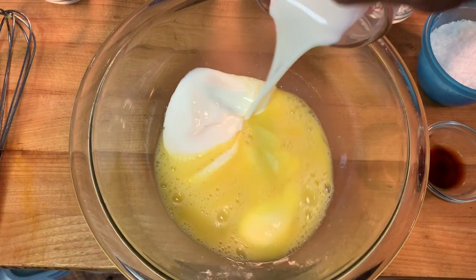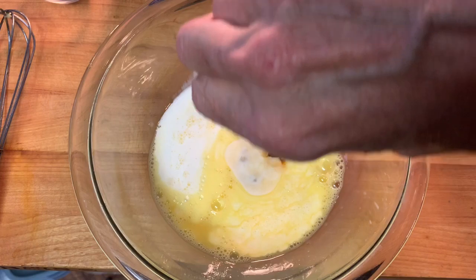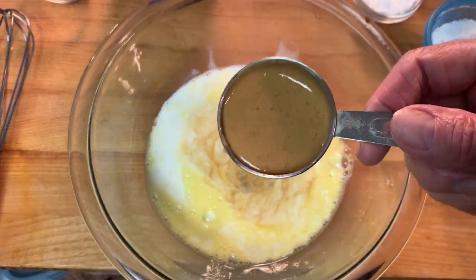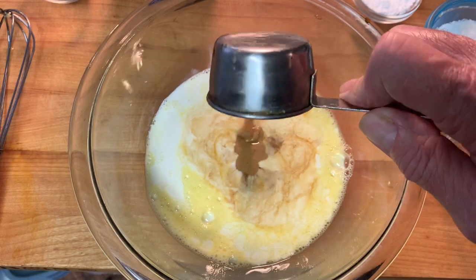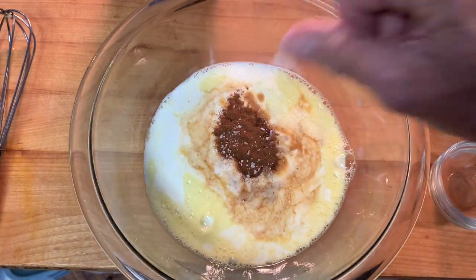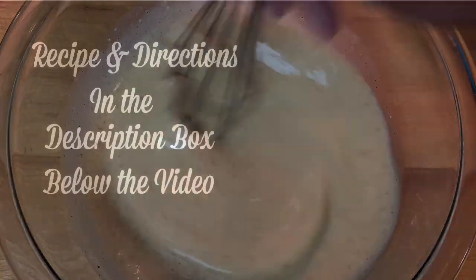Then add heavy cream or milk, vanilla extract, maple syrup, and natural peanut butter — it's easier to stir in. Add cinnamon and a pinch of salt and give it a good stir. The recipe and directions are in the description box below the video.